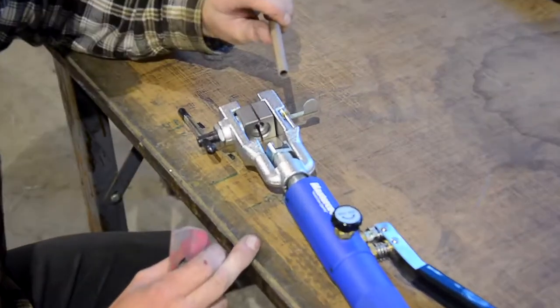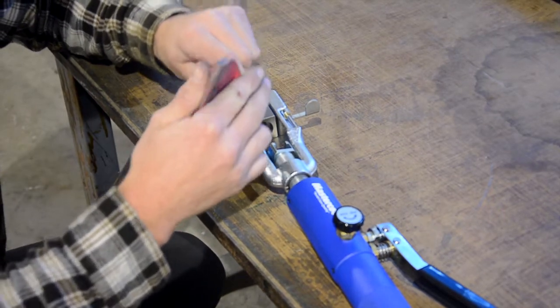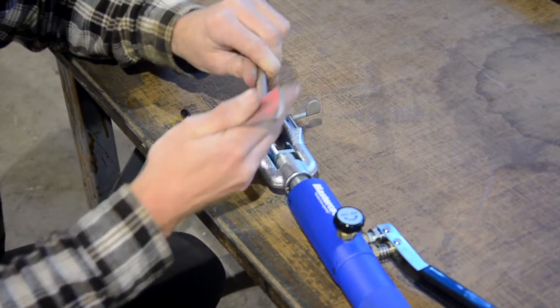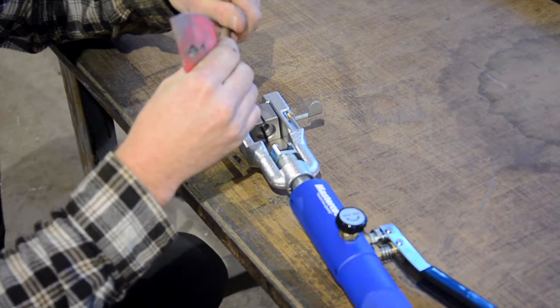I have this little piece cut to length. First thing I like to do is take all the burrs off it — it makes rolling this edge much easier, and nothing catches the dies as you're doing it. So I just take some sandpaper, hit that outside edge, and feel it with your fingers.